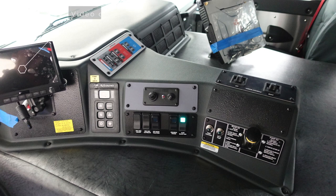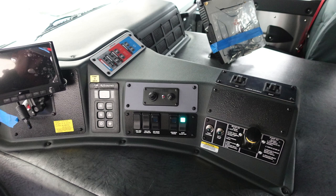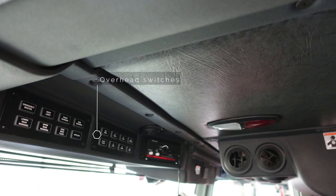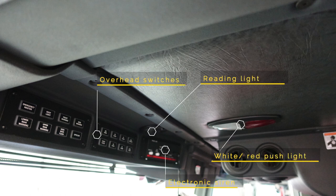On the driver's side, looking to the right-hand side, there is a video display and the Allison transmission pad. Located above the Allison transmission pad is the climate control and a directional light. Also located on the driver's right-hand side is the pump shift. There are two indicator lights on the pump shift that are green, indicating OK to pump and pump engaged. Above that there are mirror controls, and take note of the warning plaque located just by the Allison transmission. Located above the driver's head are overhead switches, a reading light, a push-on-off white and red light, and the electronic siren.